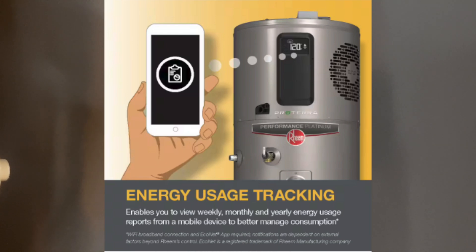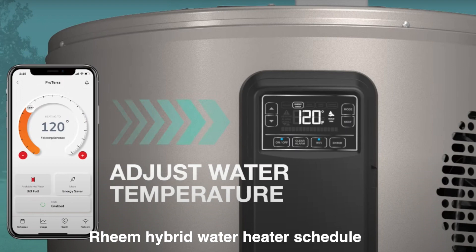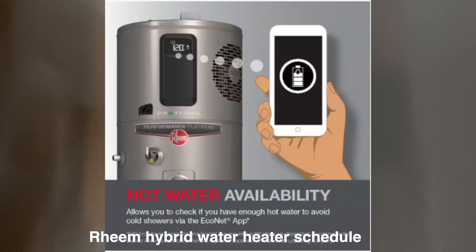By the way, there is an app available that will give you alerts in case you have any leaks, an energy usage report, or if you want to do daily scheduling.